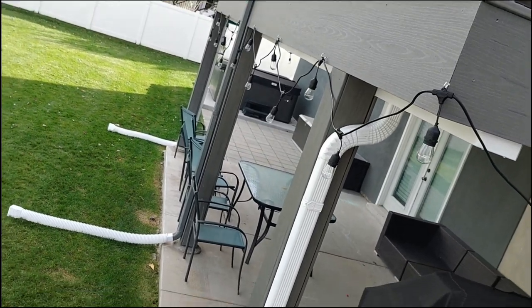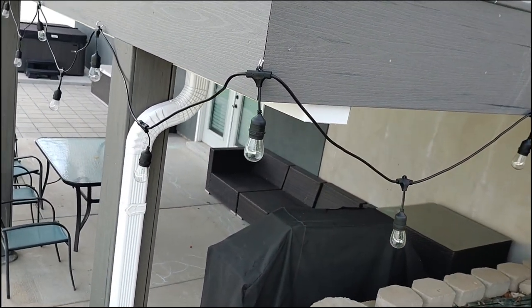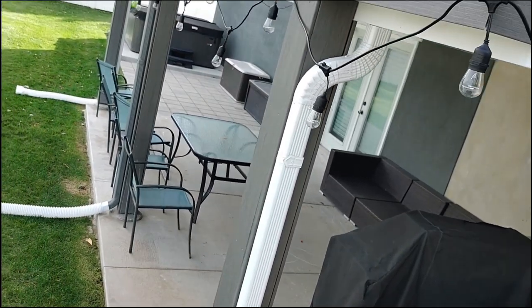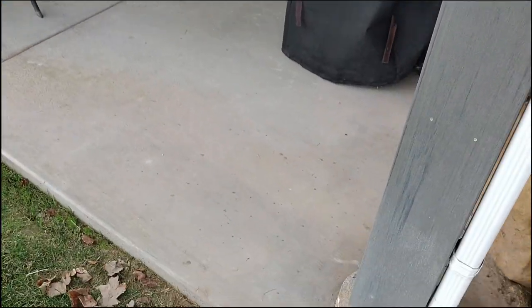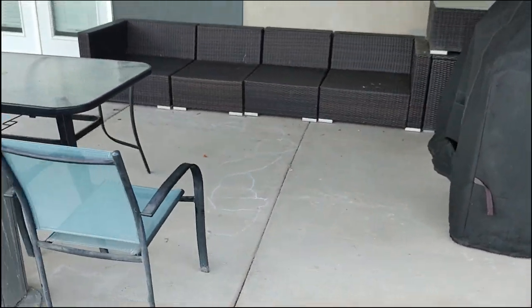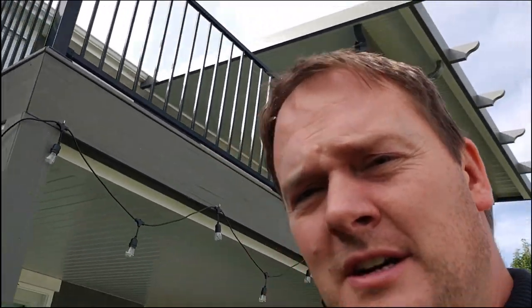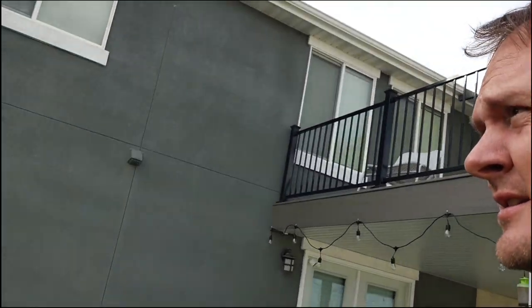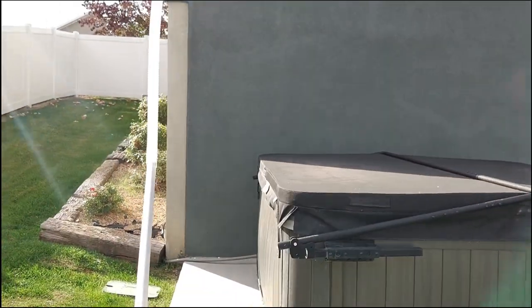All the hoses are now done, and then we put downspout extenders, because the concrete is kind of starting to get a little bit eroded underneath. I need to stop the water from just coming straight down there. I got another downspout that I need to get on the side of the house — I need to get a longer one and then tie it down. For now it's rigged, not nice.